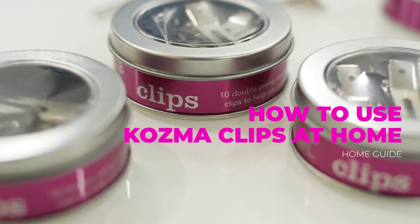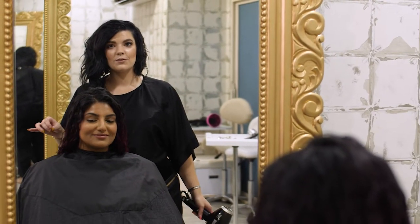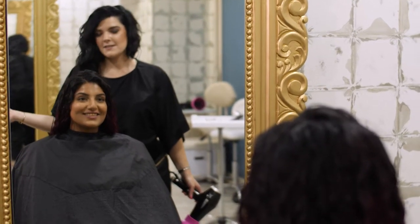Welcome to the Cosmo Curl Clip Tutorial. Hi, I'm Julia. I'm going to be taking you through the Cosmo Curl Clip Tutorial. This is my lovely model Luanne. Let's get started.